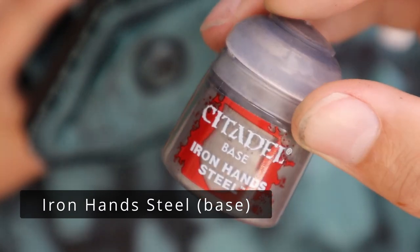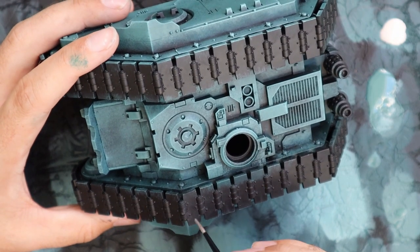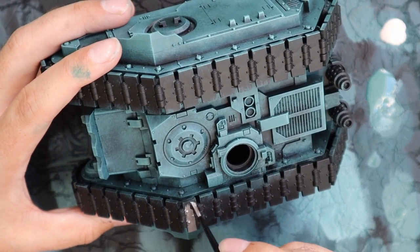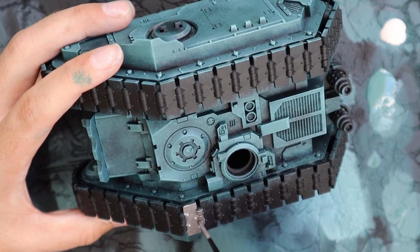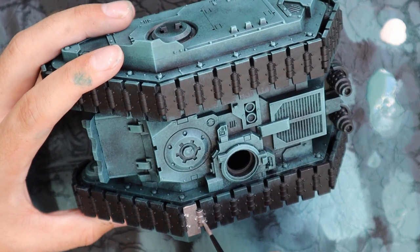We're going to move on to Iron Hand Steel now. This is the base for all the metallic parts of the tank, which on this is quite a lot because it's got so much track. I think I got two links in before I decided I could switch to a larger brush, because of how the tracks sit on the model.